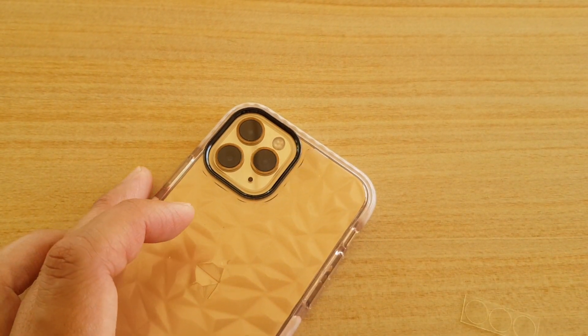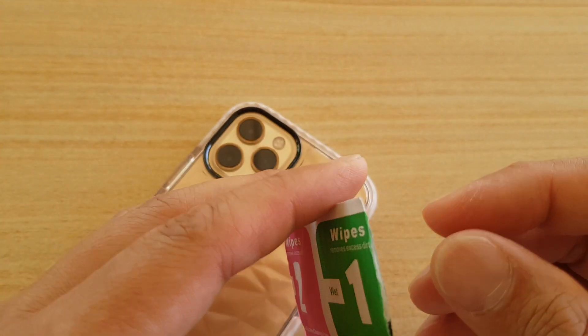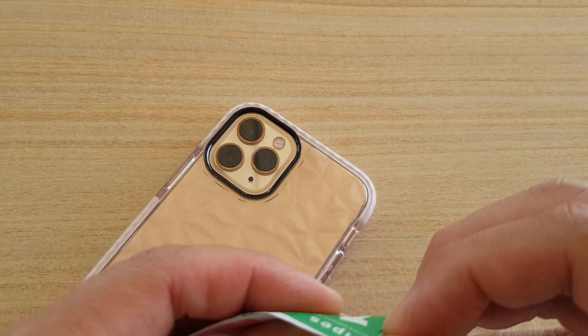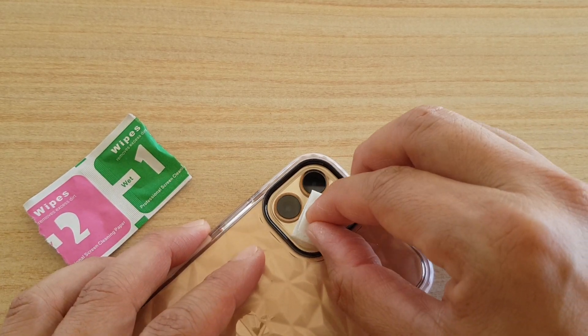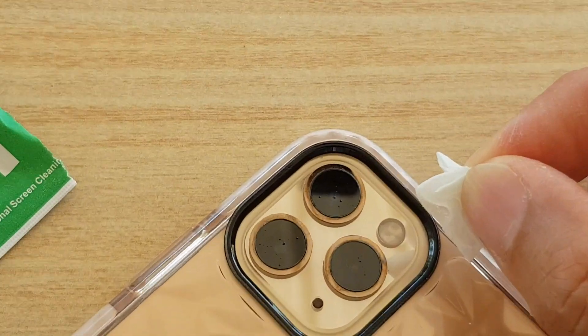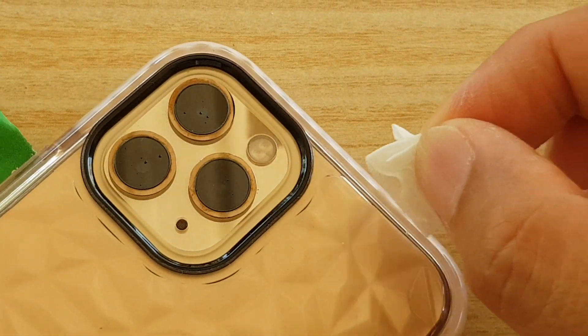So what you want to do first is to clean it. I've got this alcohol wipe — a wet one and a dry one. So here we just want to clean the lens to make sure there is no dust on the lens at all. We're just going to give it a good clean.